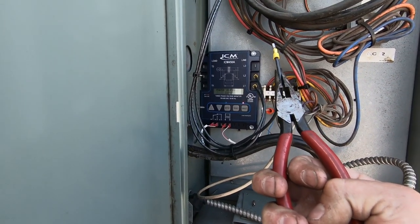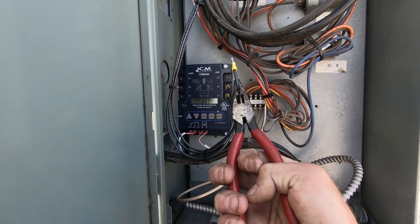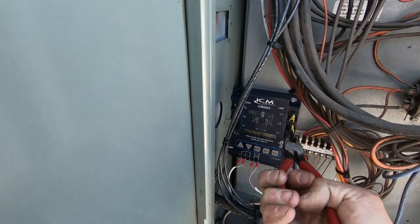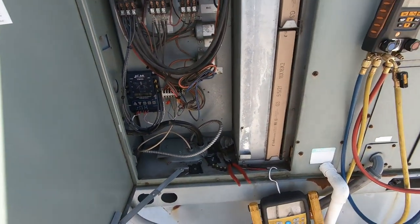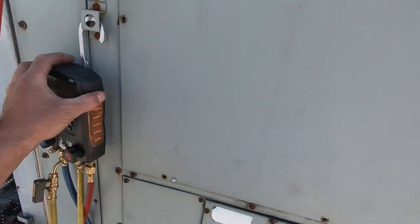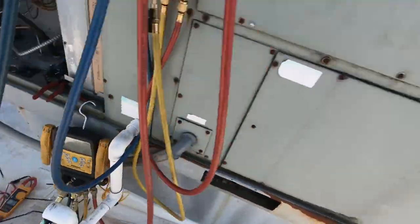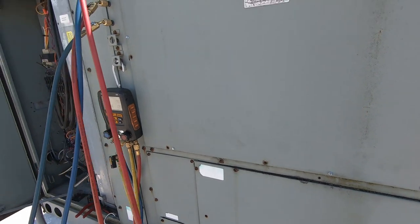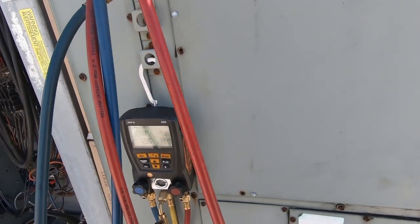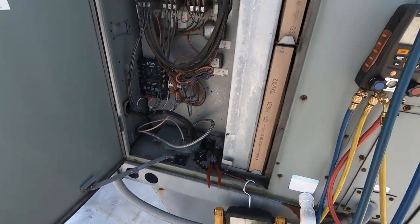Now that I've got it running from the thermostat, let's test this phase monitor - boom, and there it goes. It shuts everything off almost immediately, and that's what you want - you want it to kill the power. On the York units with the Johnson Control boards you have to kill the power to the board or it won't shut the blower and compressors down immediately. If you have a problem with your power you don't want those motors and compressors running. So let me find the filter dryer on this and see if maybe it's restricted there.